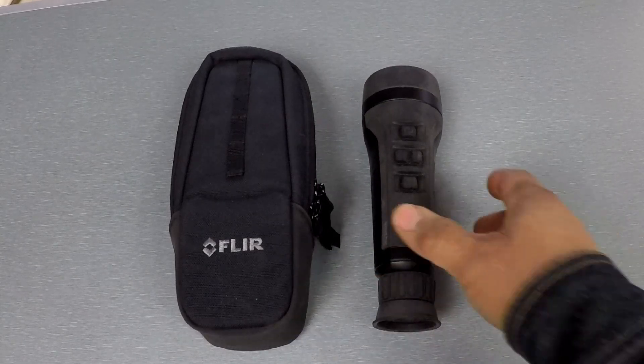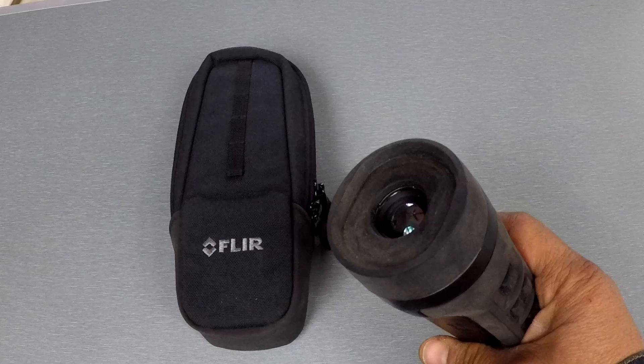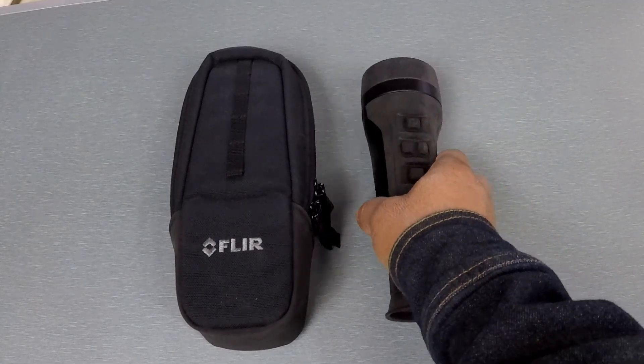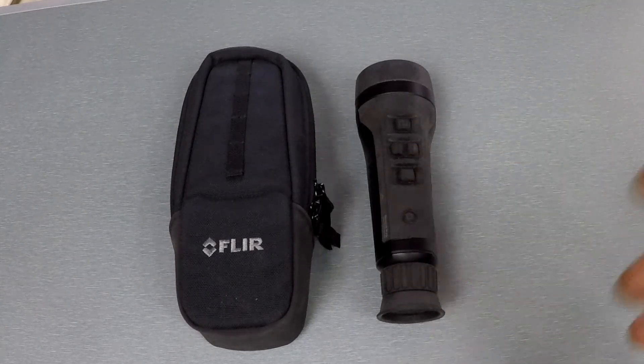You can also purchase it directly from FLIR. Now the first Scout Pro — this one right here — it's a 19-millimeter lens with a 1x magnification, which gives you a 32-degree field of view. They're going to have additional units coming available later this year with different lens options that give you more magnification.